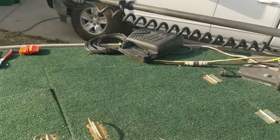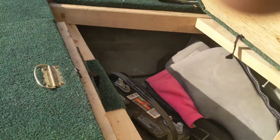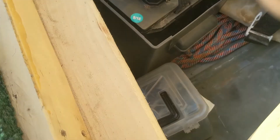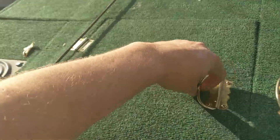Here I actually have this Minn Kota V2 Power Drive — it's only 12 volt, not 24. I keep in this front little compartment the battery, a lot of my gear, my throw net, and some of the other things you need.